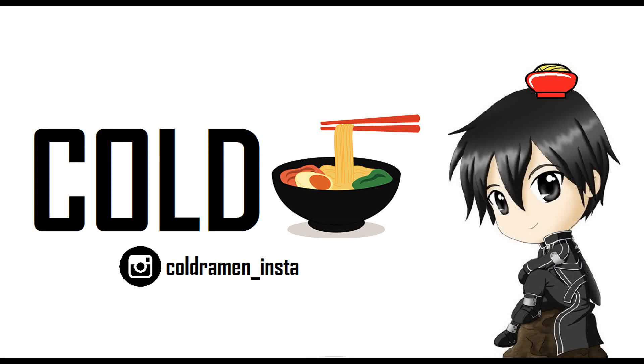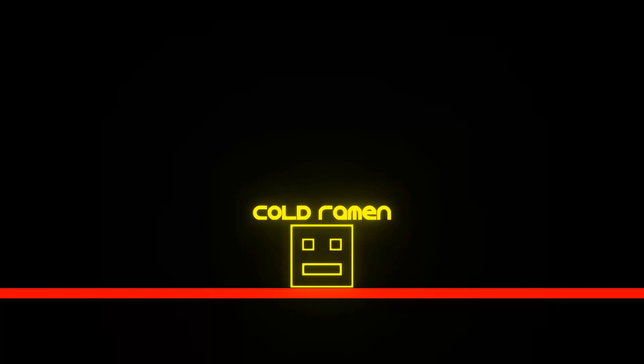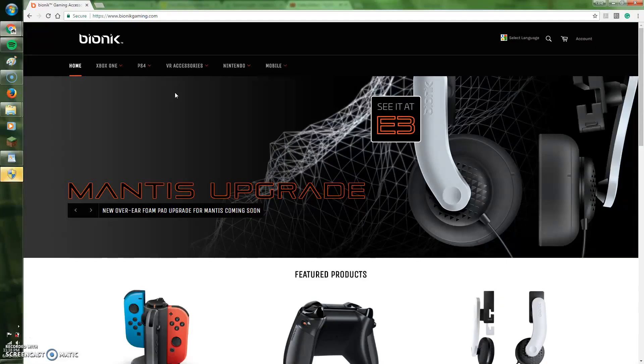Could the company Bionic be creating the hottest new Switch accessory? Let's find out in today's Switch run. Hey guys, welcome to Cold Ramen, and today we are going to be taking a look at a new company named Bionic. Bionic has started development on some very interesting new accessories for your Nintendo Switch.